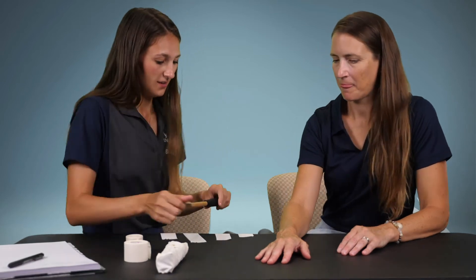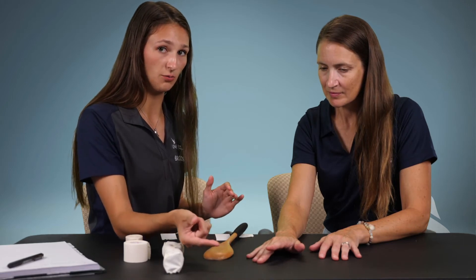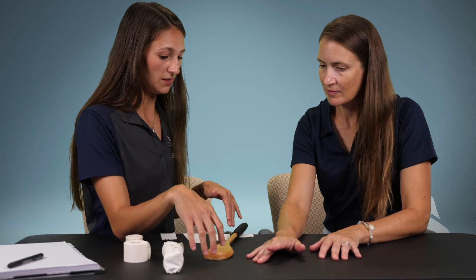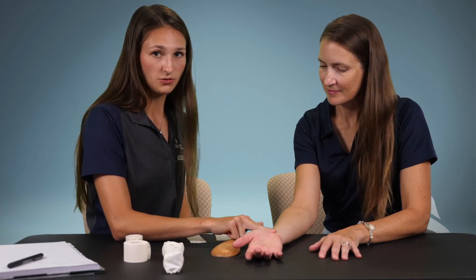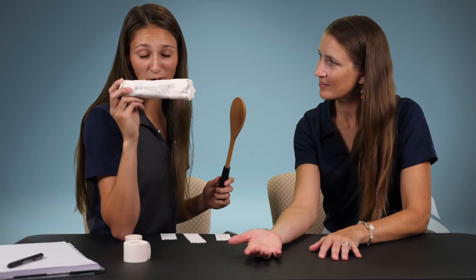I'm going to quickly show you how to splint. First I would check capillary refill — you squeeze the finger, it should go white, and then when you release it should go back red within two seconds. If it doesn't return within two seconds, blood supply has diminished. So I check it — she has good refill. Another way is to check the radial pulse, which is on the thumb side of the hand. You find a pulse, and she's got one — she's all good.